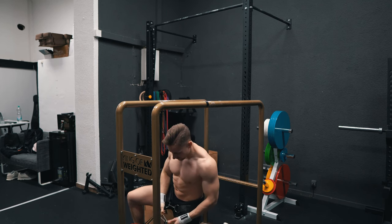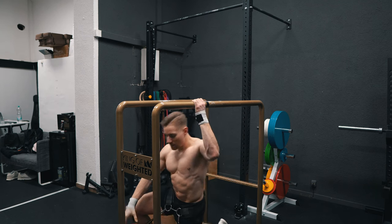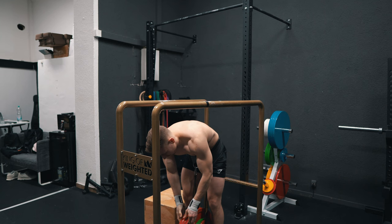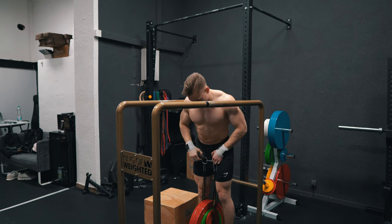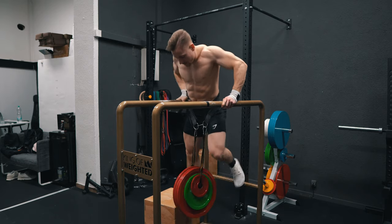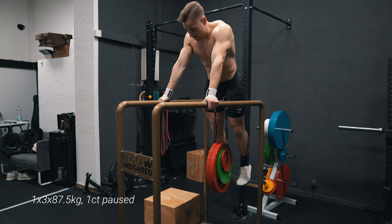Biggest competition in weighted history, so you definitely need to be part of it. We now have 87.5 kg — max triple should actually come easy.